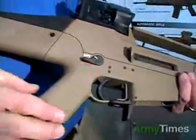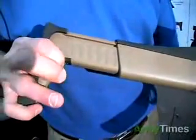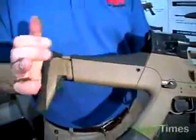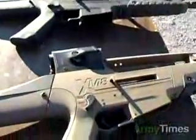The other operating control is located on the buttstock. This button is used to retract or extend the buttstock, and there are five different positions for the buttstock to adjust for the length of pull based on body armor or any clothing the person might be wearing.